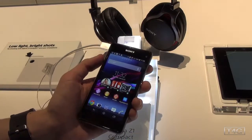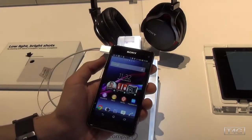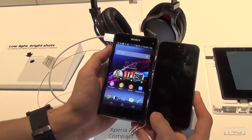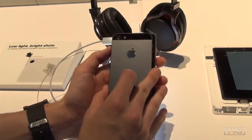It's a really great phone for the size — we don't have pricing yet. Here it is next to the iPhone 5, and you can see they're very similar in size. The Xperia Z1 Compact is just a tiny bit taller and just a little bit wider as well.